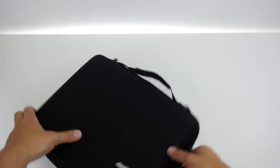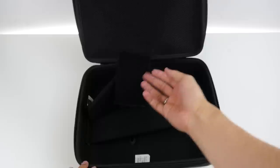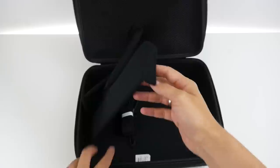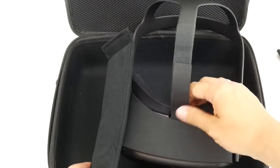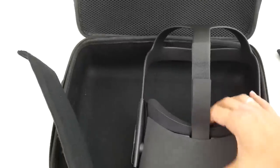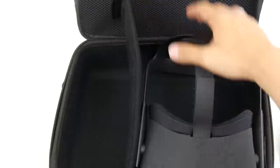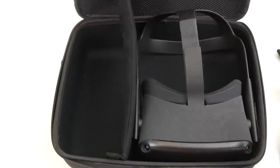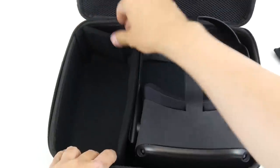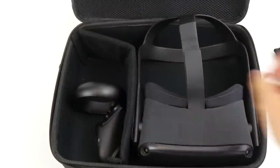We open it and — it's not made for the Oculus Quest. So you have these attachment pieces here, and there's velcro so you can attach these little textile walls to the case. You end up with two compartments: on the right for the Quest, and on the left for the controllers.